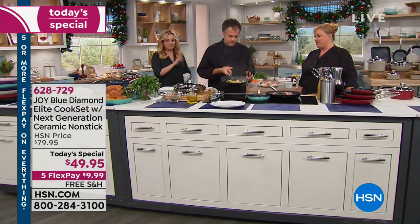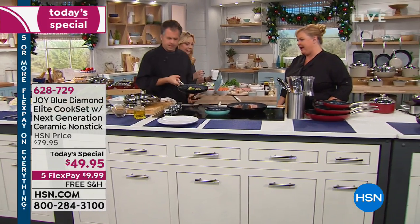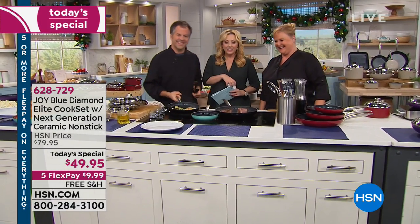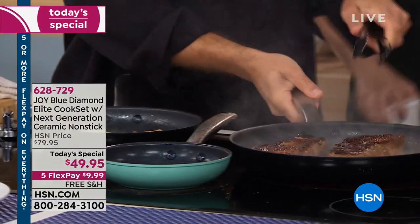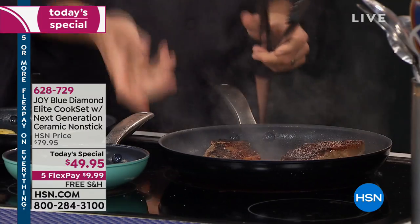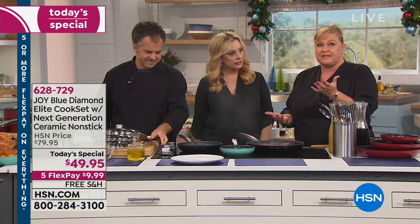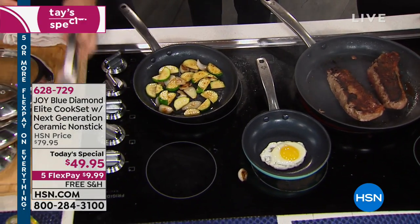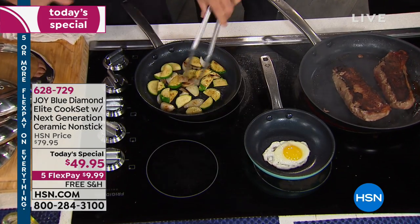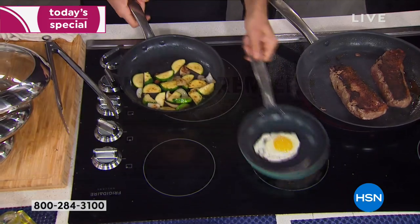Good morning! Tell me about these pans, Tracy. They're amazing — this is the next generation of non-stick. Ten years ago, Joy launched the first ceramic non-stick that we had ever seen. She came here to the network and brought it with GreenPan, and now this is the newest, latest, greatest next generation of ceramic non-stick, and it is absolutely amazing.